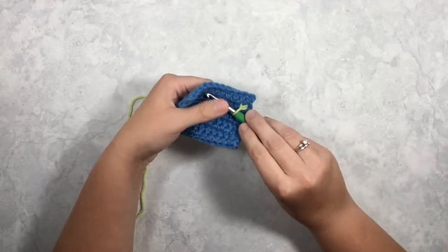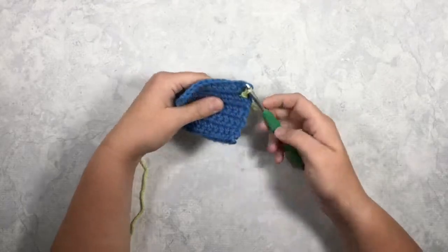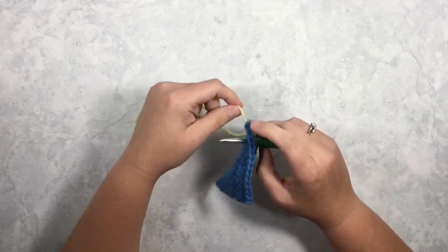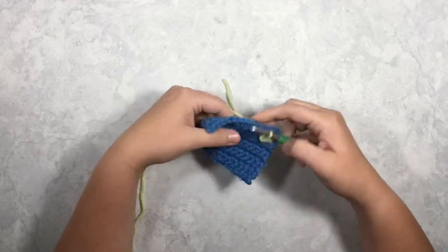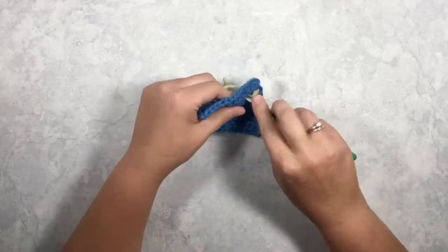Same thing into that next space right there — insert my hook, yarn over, and pull through. So you can see as I go through a few more...